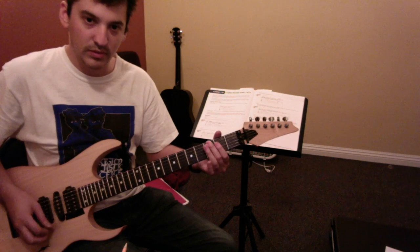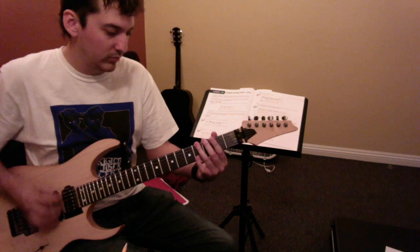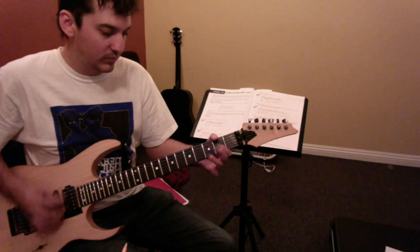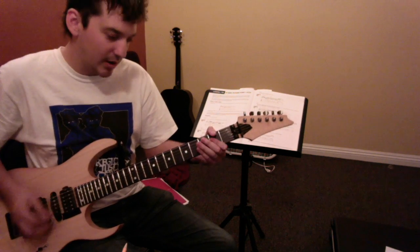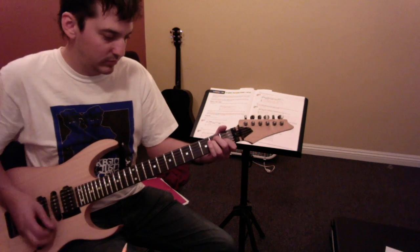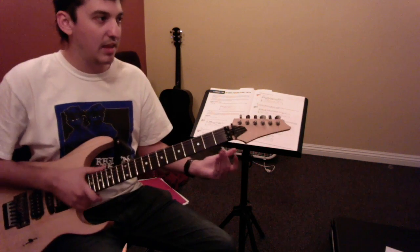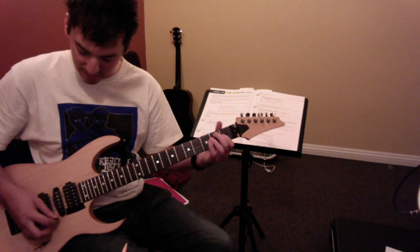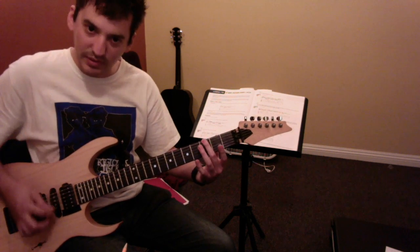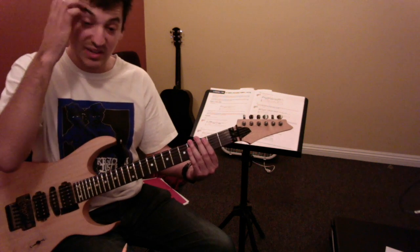Sounds like — I'll break it down in a second. The rest of it is pretty easy, so slowly. And all left hand muted, so you've got to line up the hammer-on with the open string. Maybe just sit and do that a couple times.